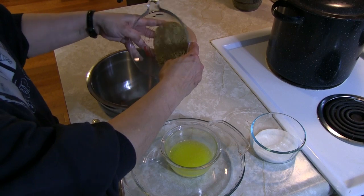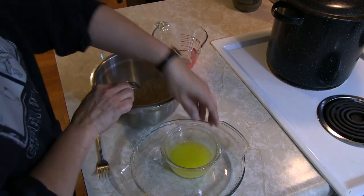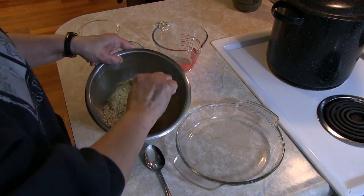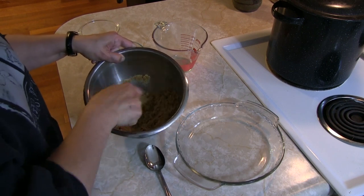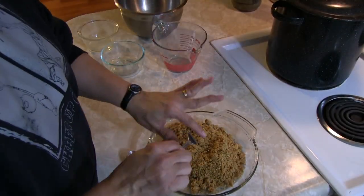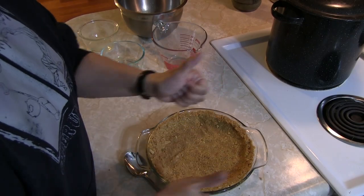To make a basic graham cracker crust is super easy. You just put your cup and a half of crushed up graham crackers and your third cup of sugar in there, and mix it up with some melted butter. Make sure it's nice and saturated and thoroughly butterified. Then you mash it into the pie pan and make sure it's as level and even as you can make it. Done.